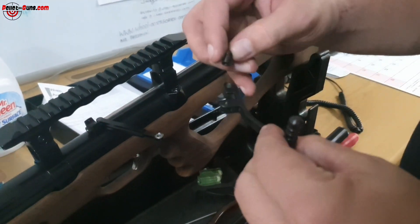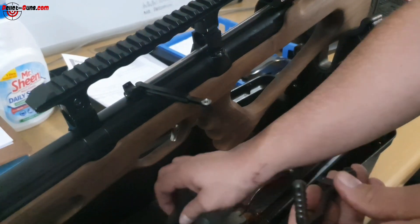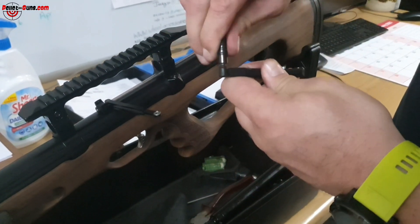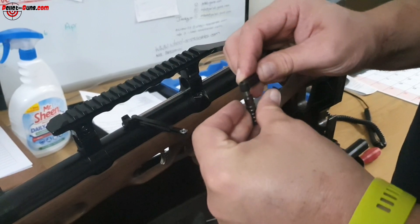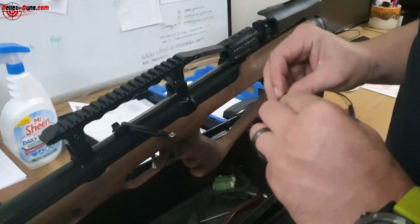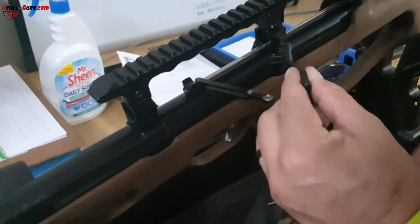Once the screw is out, pull it out and change it to the left hand side of the gun. Put the screw back in — line it up, then tighten it from this side. Move the lever to the side so you can tighten it in. Make sure you don't tighten it too much because then it won't move — back it off a little bit so it can move freely.